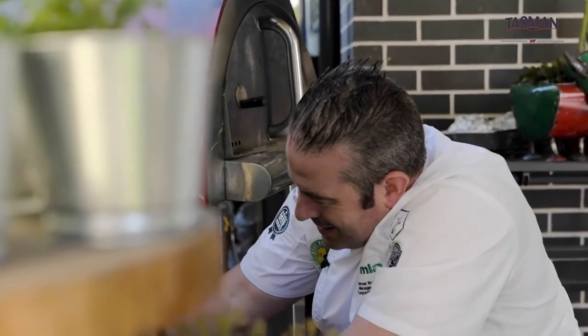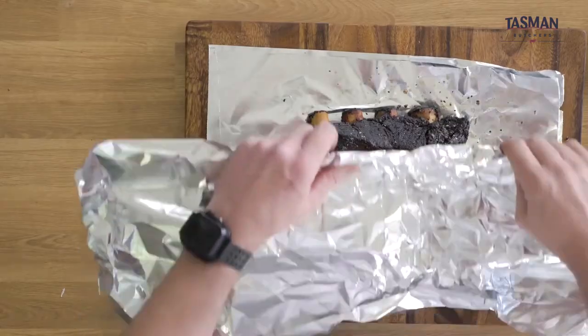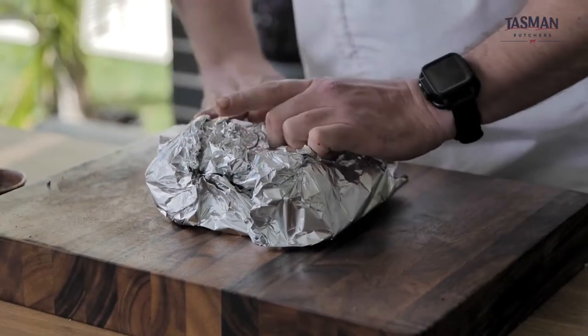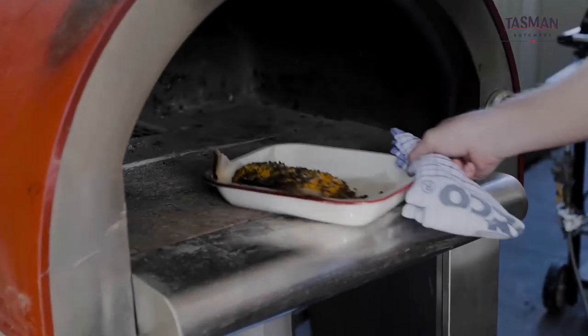We've taken this out — it's been in for eight hours at about 130 to 140 degrees. We've spritzed it every hour and now we've got a wonderful result. Let's wrap this up and rest it for about 20 minutes before we carve it. We're going to serve that with the wonderful Hasselback pumpkin straight out of the wood-fired oven.